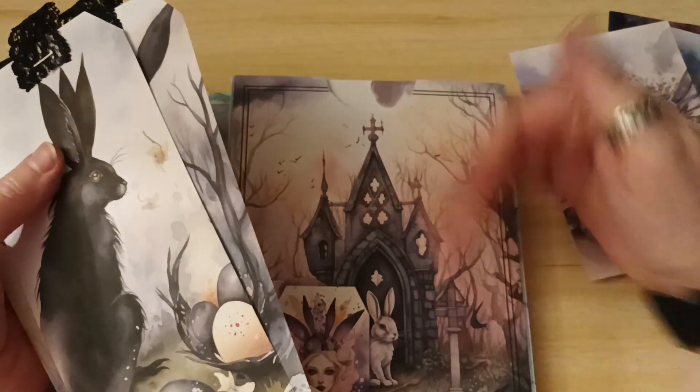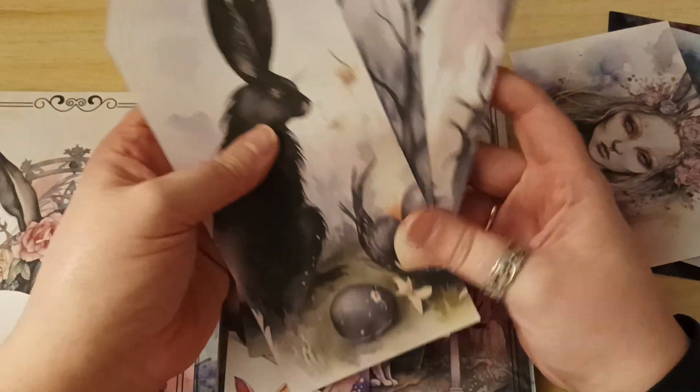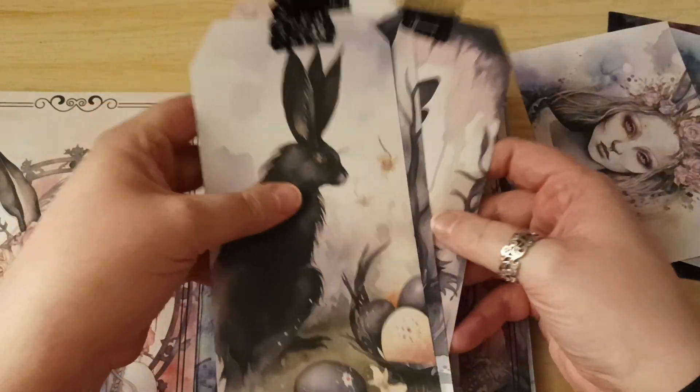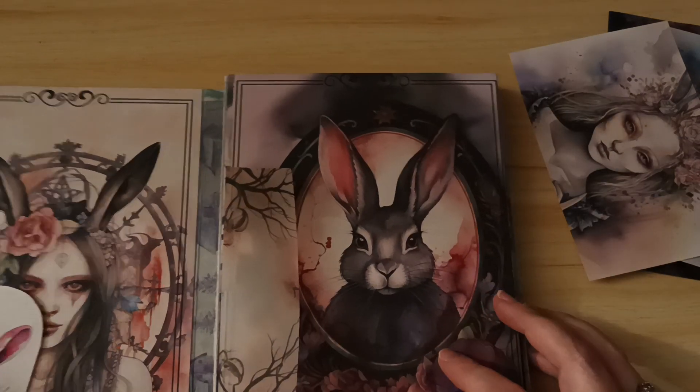So that's another full-page pocket and it's just the three large tags again at the front. There are two top-loading pockets and they have all three tags in there as well. That is everything for that — so it's a quick flip-through.